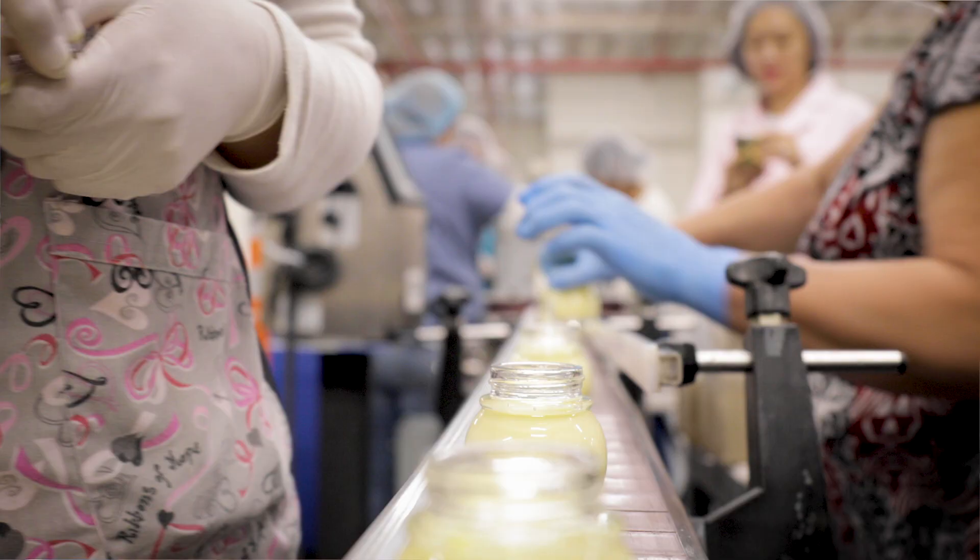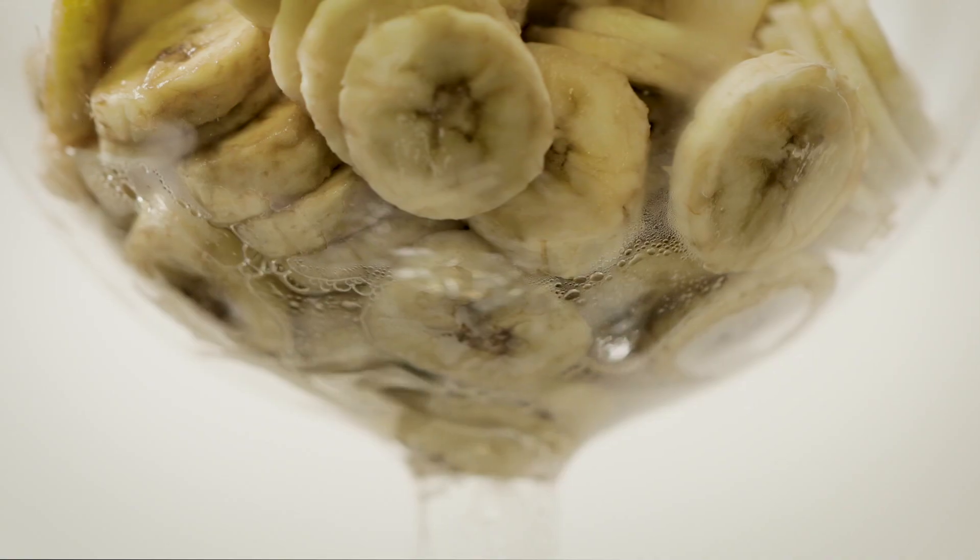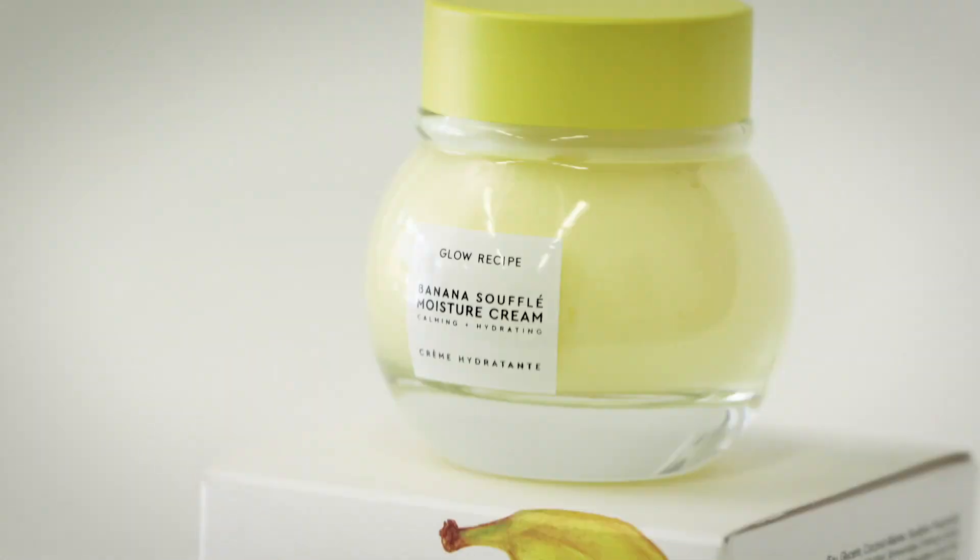Hi, I'm Hallie, Birdie's senior editor, and we're here at Glow Recipes Labs to take a step-by-step look at how to make their newest product, Banana Souffle Moisture Cream.